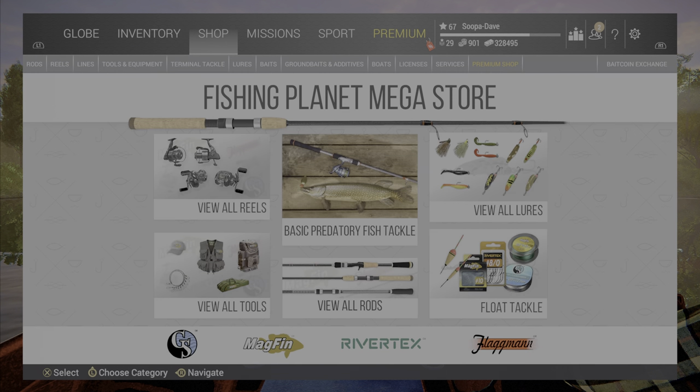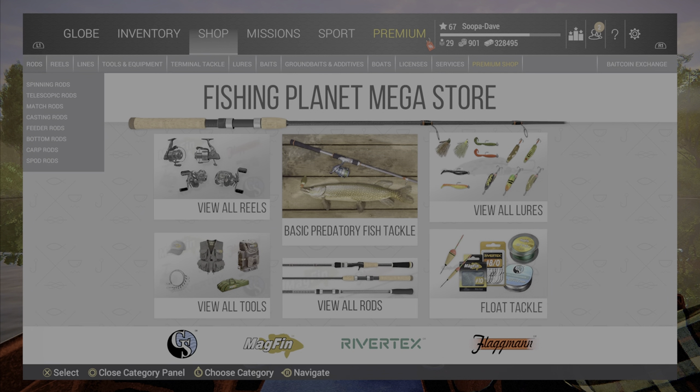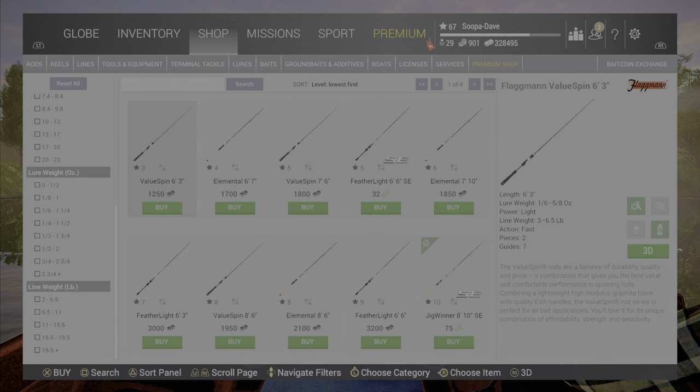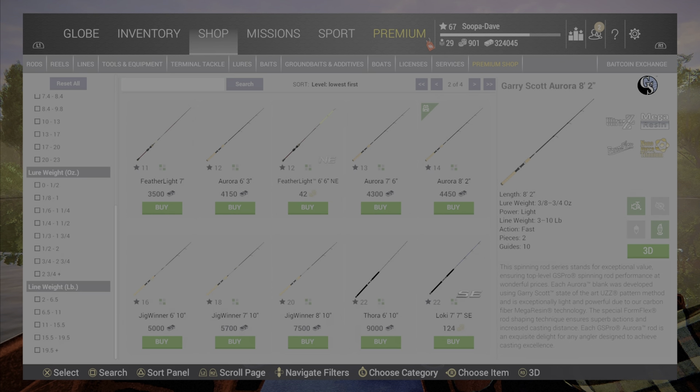We're going to go over to the shop. As you can see, our slots are empty. We're going to build a pole here — probably around a 10-pound setup. We have a few options. The 8-2 will cast farther; generally, the longer the pole, the longer it will cast. So we're going to use an 8-2.